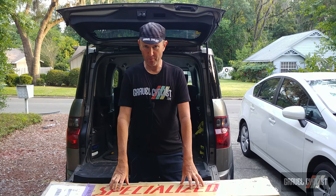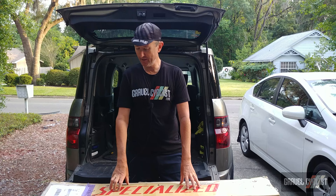G'day trendsetters, I'm Jon with Gravel Cyclist. I'm coming to you today with another unboxing and features video.